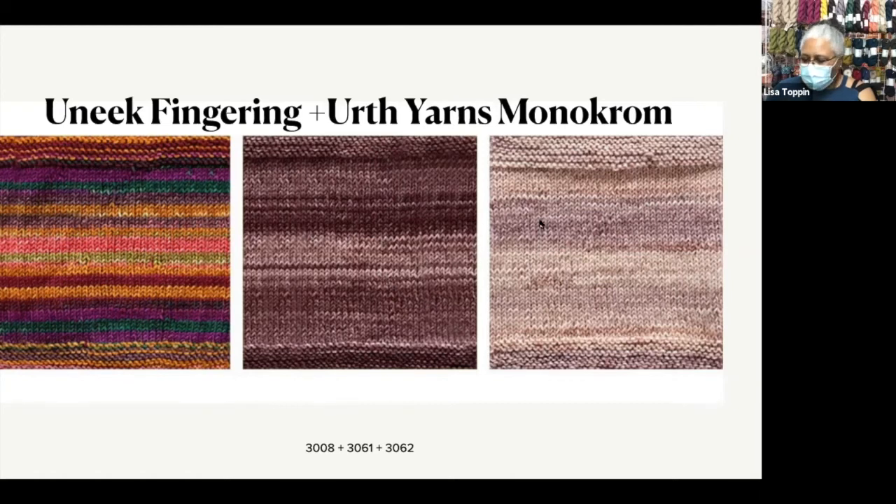I love how these two shades of brown are going to just let this bright poppy stripe shine off of it.